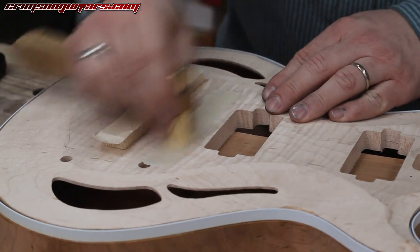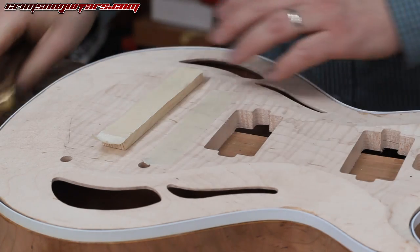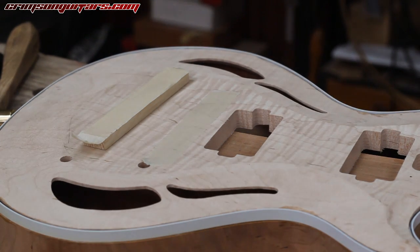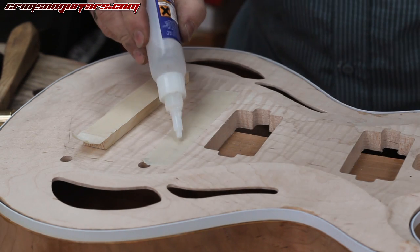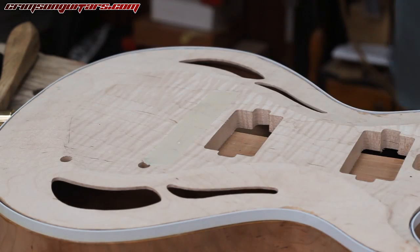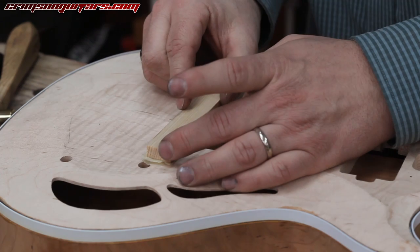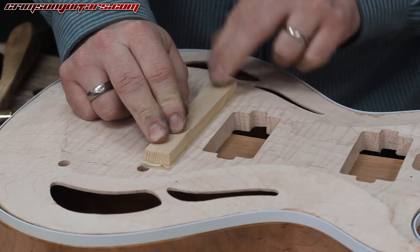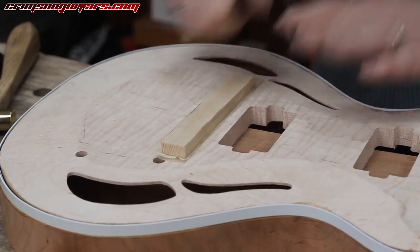If you haven't seen our masking tape trick yet, go and watch the video — it is fantastically useful. Burnish it down. In this case I'm not after massive holding power, but with this trick you can actually hold things onto CNC machines if you like, and it's incredibly useful. A little strip of super glue just in there — we don't want it to go onto the wood at all — a shot of accelerator on there, and basically we've done away with the need for double-sided tape, which always leaves a residue and is an absolute nightmare to remove.